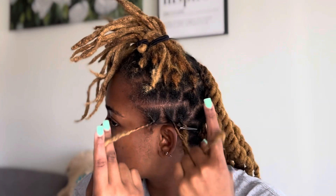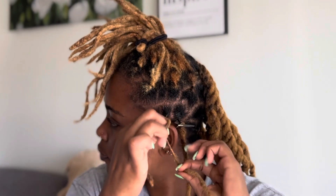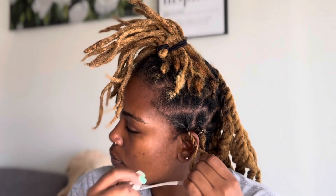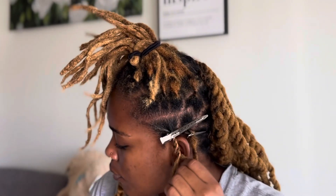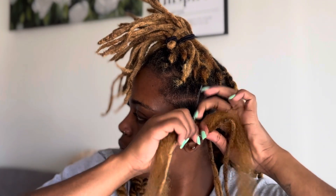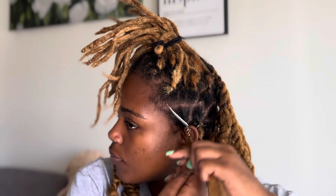Then you're going to start rope twisting, and this is the same way as if you were doing a two strand twist. After twisting about three down, I'm going to grab a clip just so that it doesn't get too tight at the root. Then I'm going to grab one of the two twists and start twisting it in the same direction.